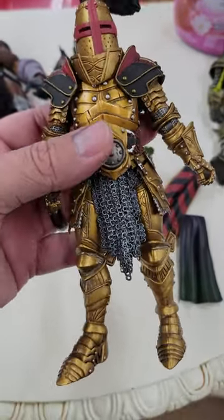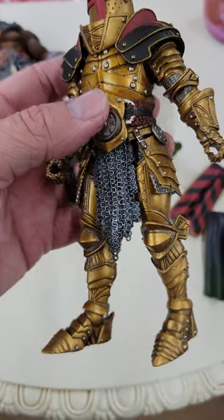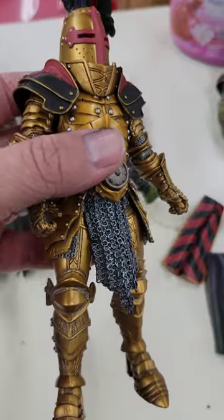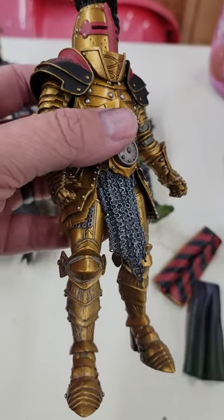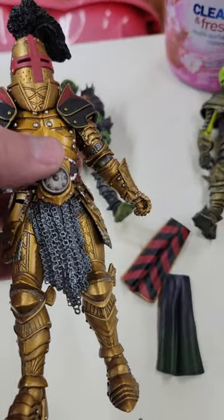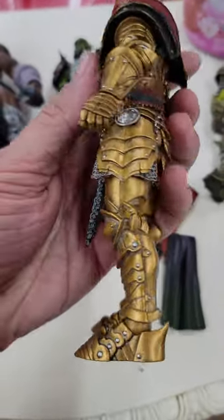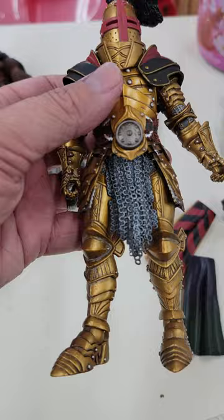Then I did a mixture overcoat of Mr. Super Clear and Rust-Oleum gloss - two layers. I just kind of wanted to see if I could get a semi-gloss effect. I wanted it to still be shiny but not too shiny, and I think it worked.